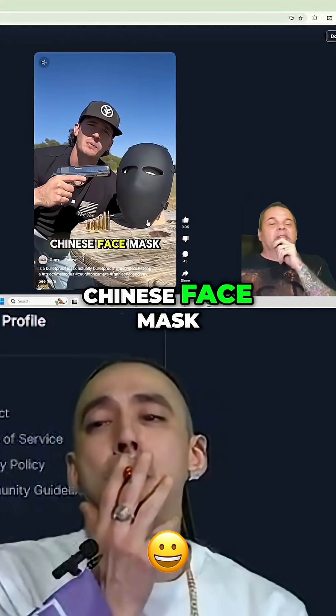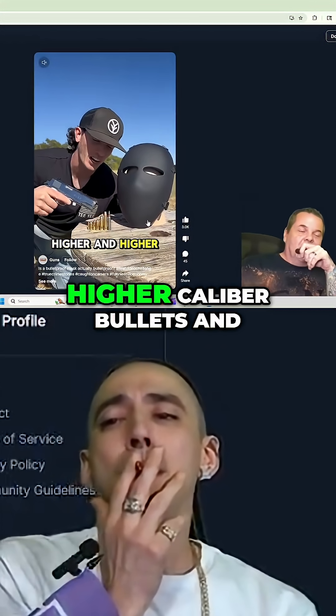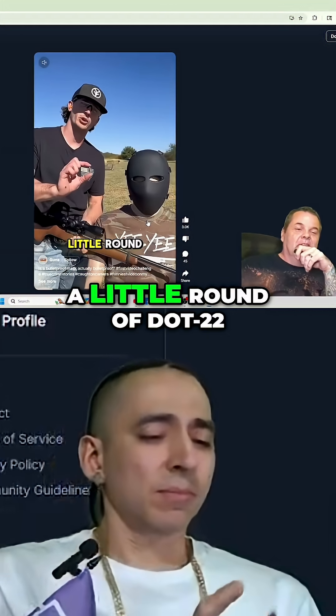This is a bulletproof Chinese face mask and we're going to shoot it with higher and higher caliber bullets to see what it stops. Starting off small with a little round of .22.